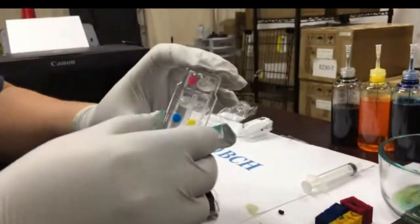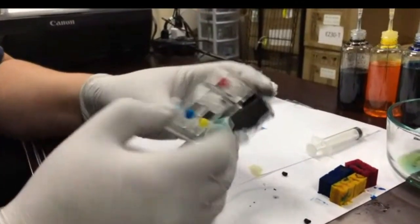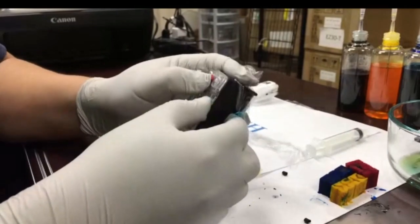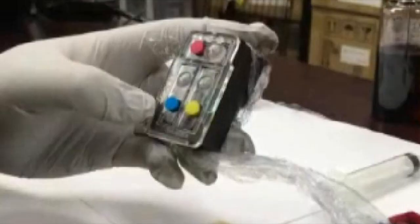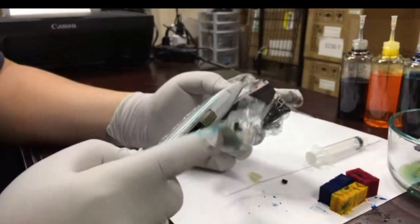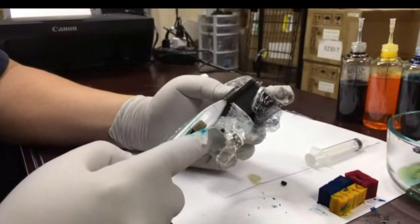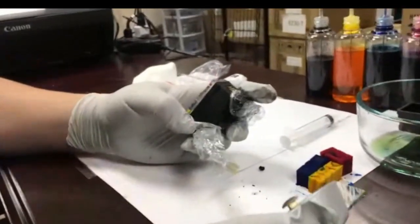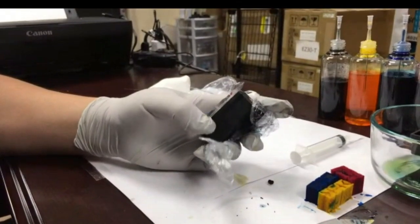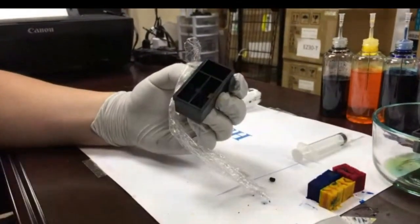Our goal is to glue this cover on. When we glue that on, we make every chamber airtight. This is really important — if you do not make it airtight, this whole thing doesn't work. Because if it's not airtight, air can get in from the seam, then your pressure regulator is not going to work, and the ink is going to flow out. Make sure you have an airtight bond.